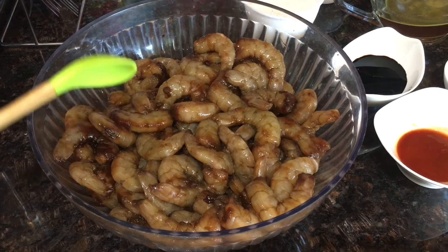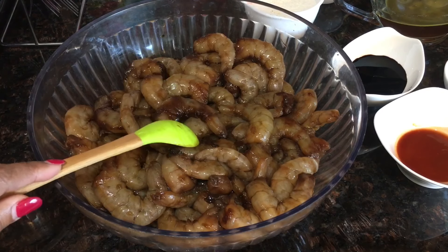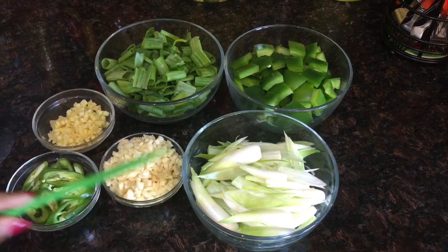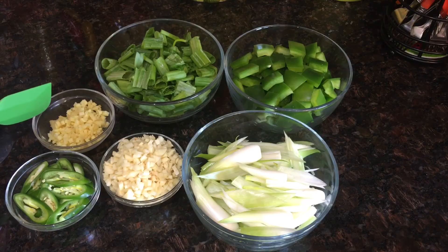I've marinated the shrimps with one and a half tablespoons of soy sauce. Now I will keep the shrimps aside and move on to the ingredients. The ingredients for frying will be two tablespoons minced ginger.